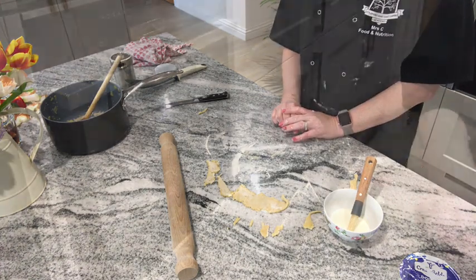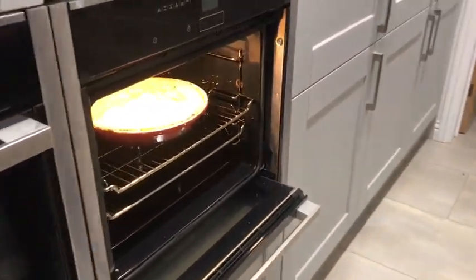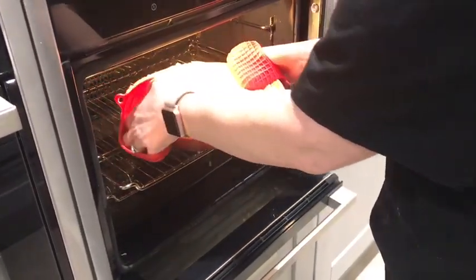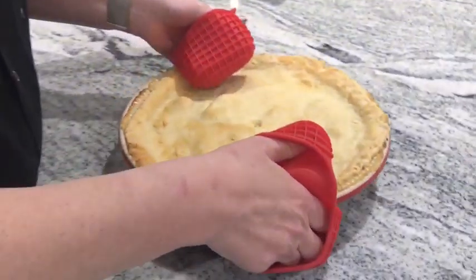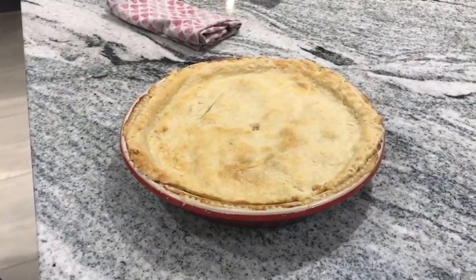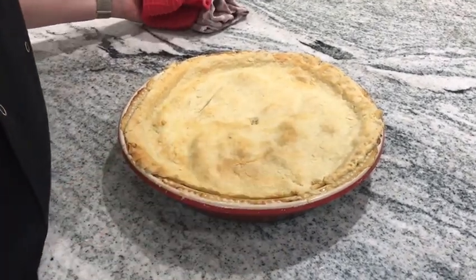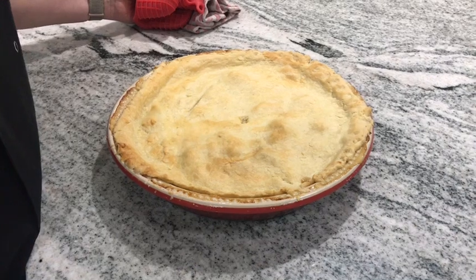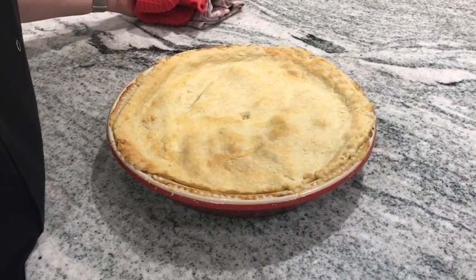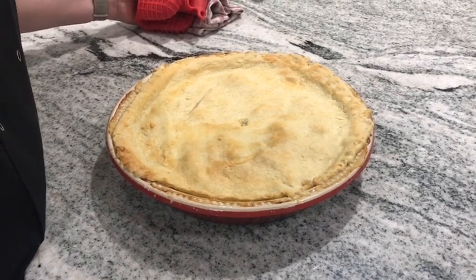That is the pie done — and it's ready. As you can see, it's nice and golden on top and it's certainly enough to serve at least four hungry people. I only used three chicken breasts but I filled it with lots of vegetables. So there you go — shortcrust pastry chicken pie!